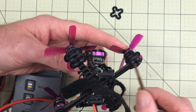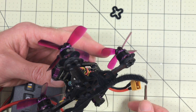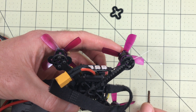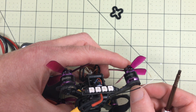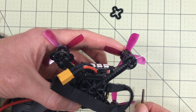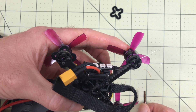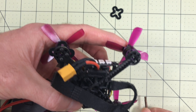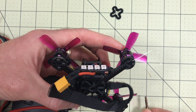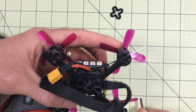Two screws side by side I wouldn't do, but across from each other is fine. Go through one motor at a time, lock it down, then go to the next, until you get all the way around with at least two screws in each motor without making contact. You can also go to a local hobby shop and get 2mm by 4mm screws — just one millimeter shorter than stock — put them all in and you'll be fine. It sounds like just getting one offending screw out of each motor will end up working for everybody.